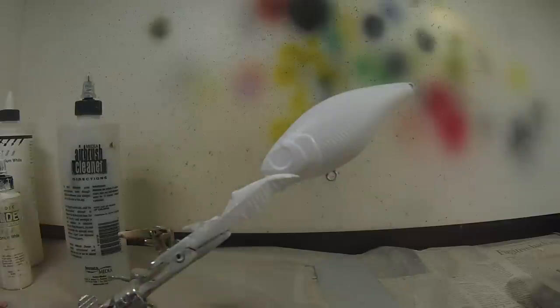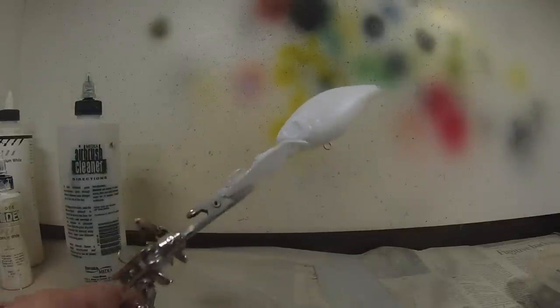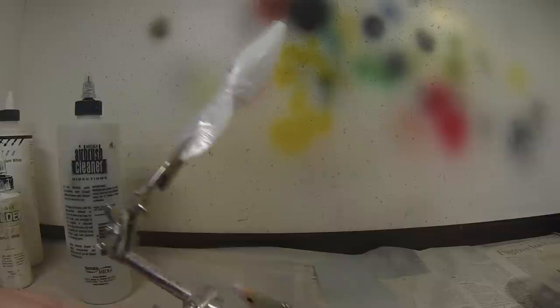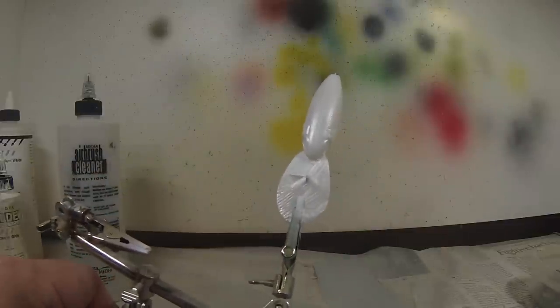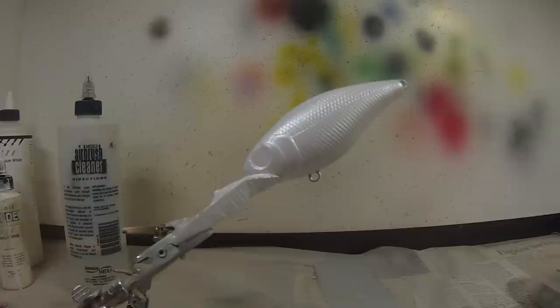I started out with doing a white base coat. This body style calls for an iridescent white, more like a pearl white, and we'll just do a quick coat here. It doesn't take much at all. Now we're going to heat set every layer of paint I spray — I do a heat set with a hairdryer.